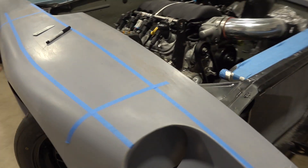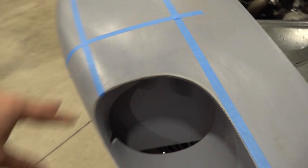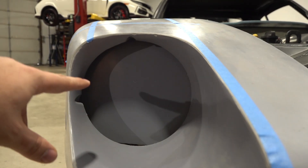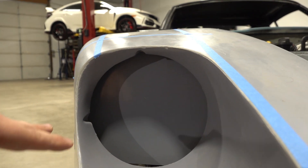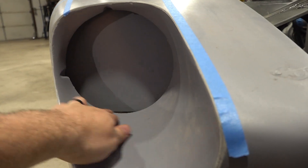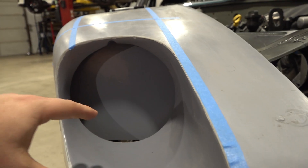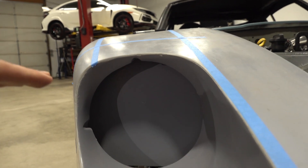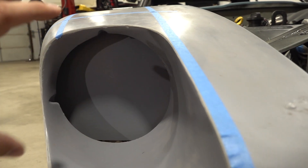I've got a fiberglass kit on the car and there's no real provisions to mount the factory headlight buckets inside them. I can't figure out a good way to do it without hogging out this whole section really aggressively, and then I don't think it'll look quite right. So I'm going to work on a couple different designs for some different tools to be able to work in this area.